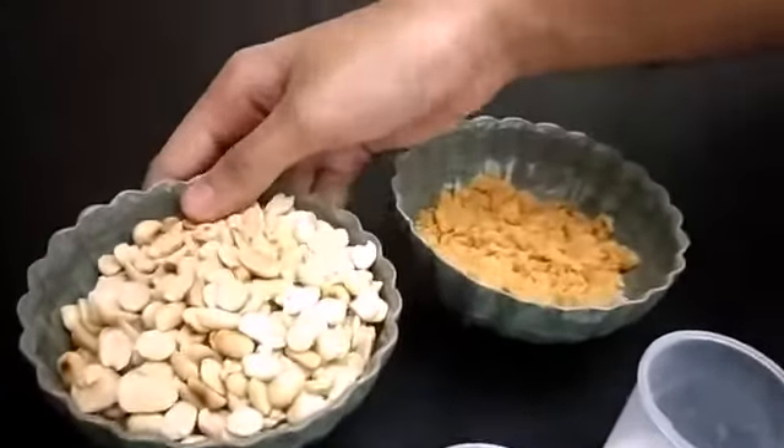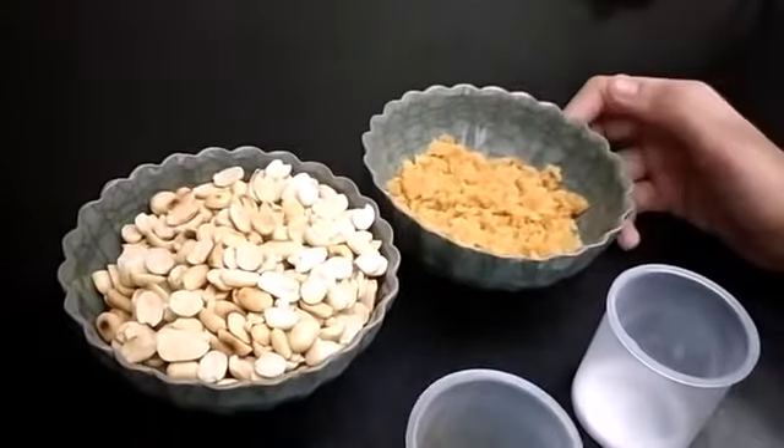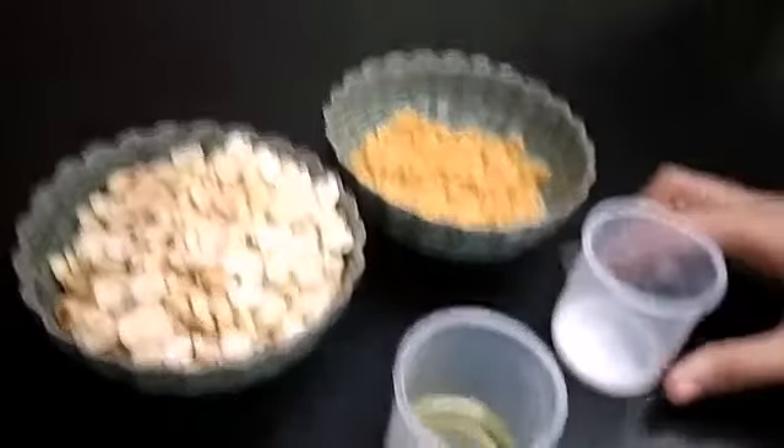We need 1 cup of roasted groundnut, half cup of jaggery, any unflavoured oil or groundnut oil — I use groundnut oil — and a little salt.